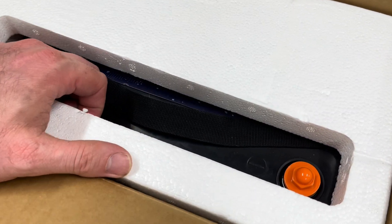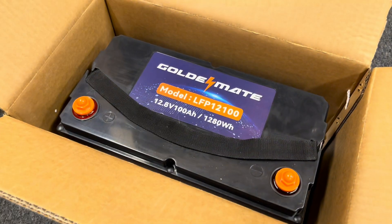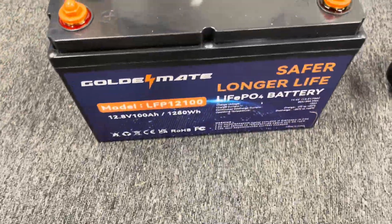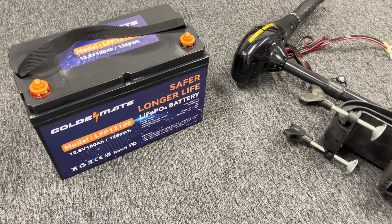Here we are — we're going to undo this whole thing and take a peek at it. You're looking at a 12 volt 100 amp hour lithium battery, and we got our little 30 pound thrust Minn Kota trolling motor that is going to be our testing platform for the Pond Hopper. Super excited.